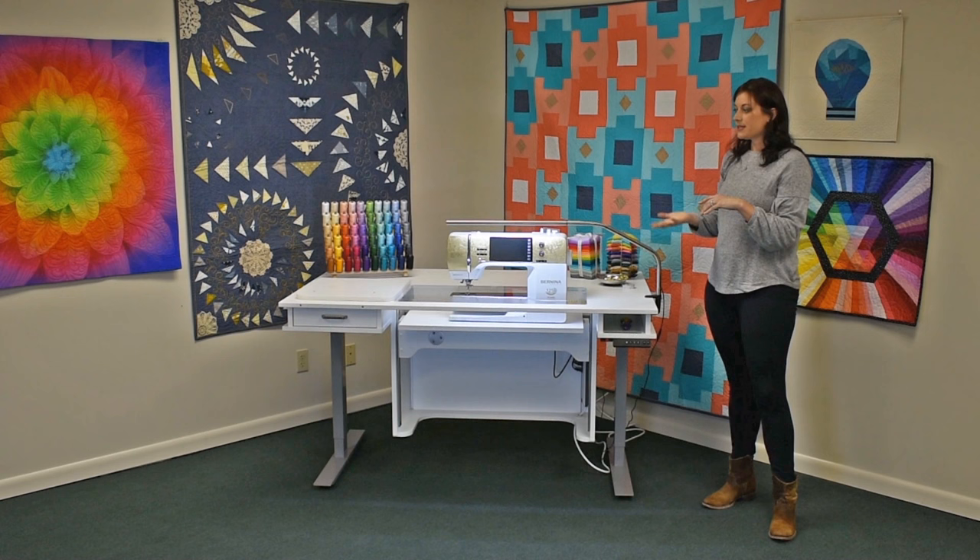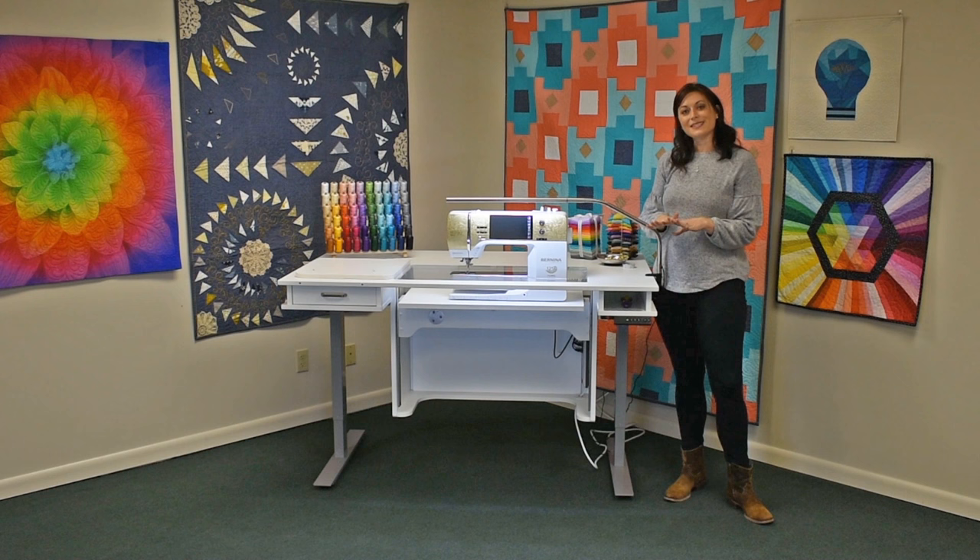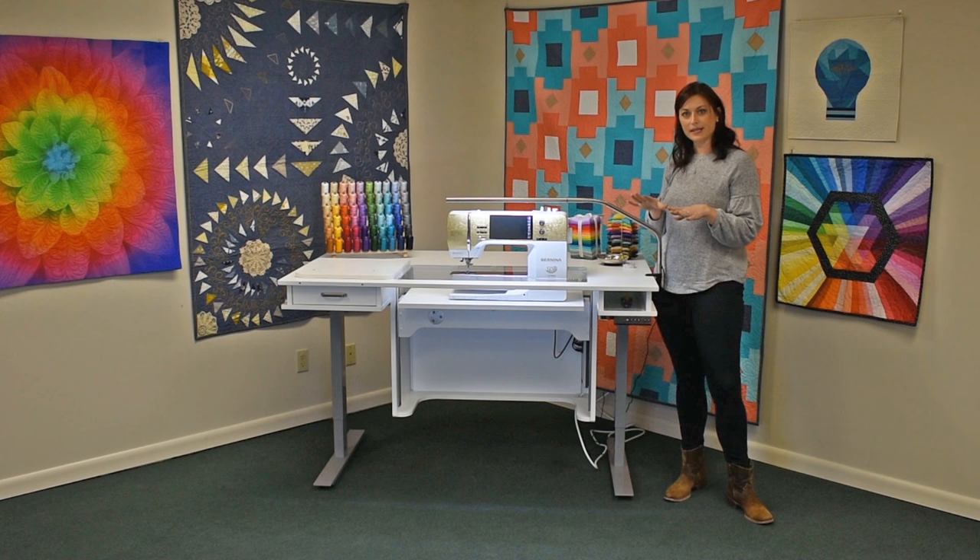I can use the arrows and stop it wherever I want. This position I adore — if you like to stand when you work, stand at your desk, this is fantastic. You can free motion quilt standing up this way, you can sew standing up, and take some pressure off of your back.